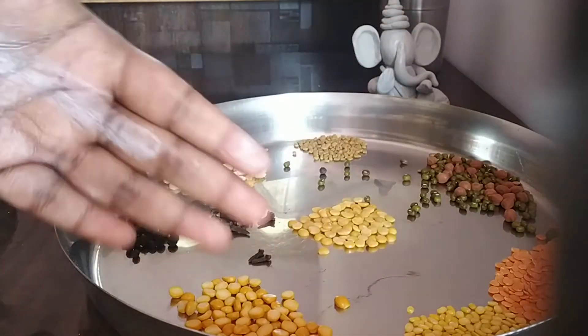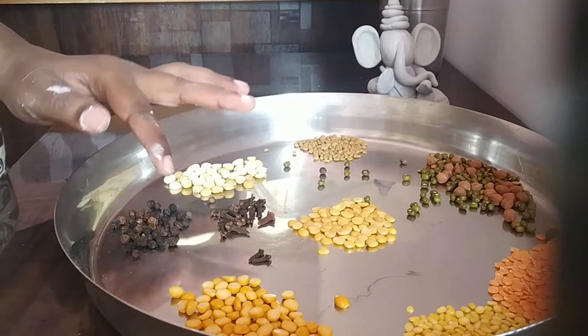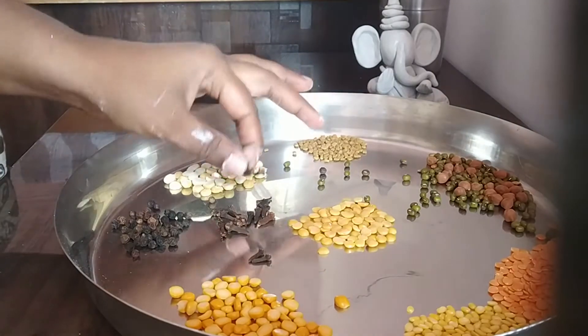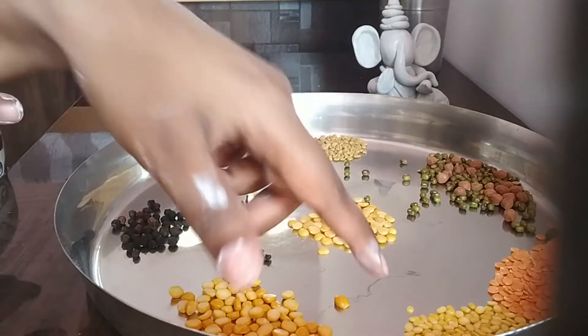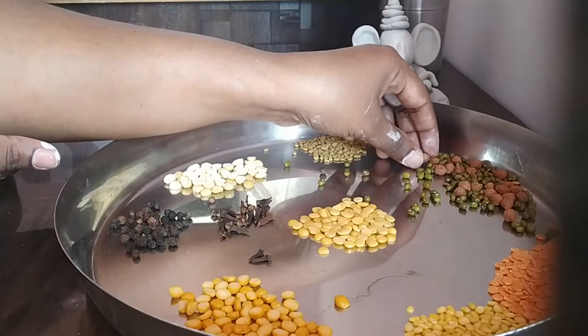I have taken a few varieties of pulses: methi seeds, papu, pepper, lavanga, tour dal, chana dal, moong dal, masoor dal, and green gram. So all these different types of pulses I have taken here.